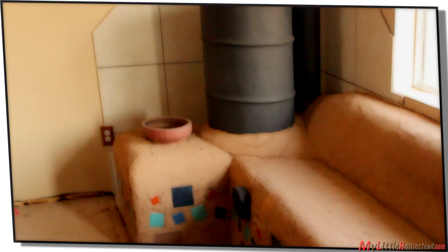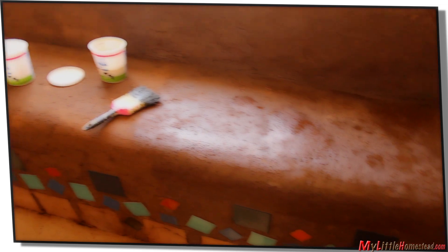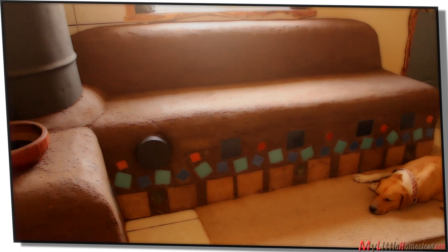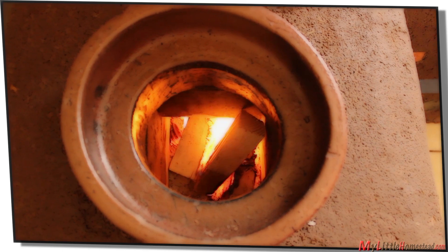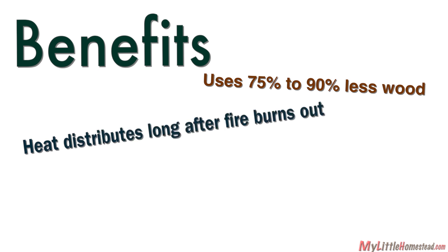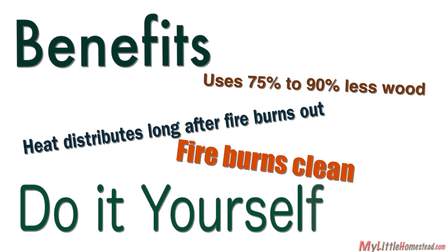After about a week of firing up the stove, the cob finally dries. Now comes the coating with linseed oil — it takes three coats. We fire up the stove and it works as designed. We love our rocket stove. It burns efficiently, using less wood and giving off more heat because of its combustion chamber and thermal heating storage. It was inexpensive to build; we only had to purchase the six-inch piping.